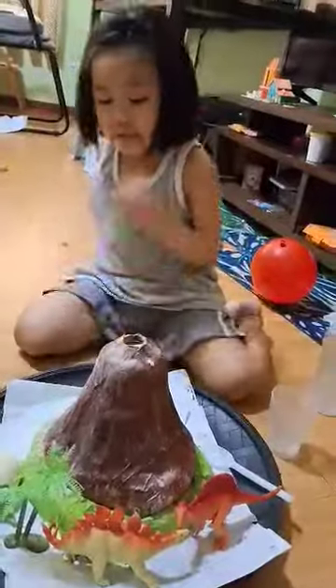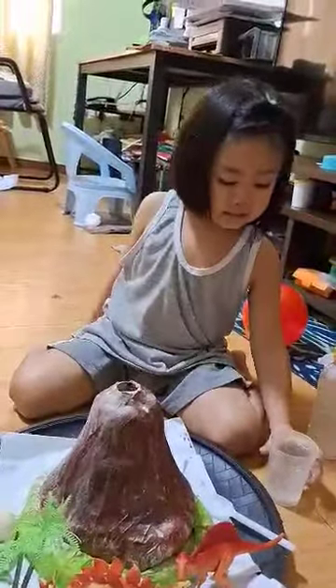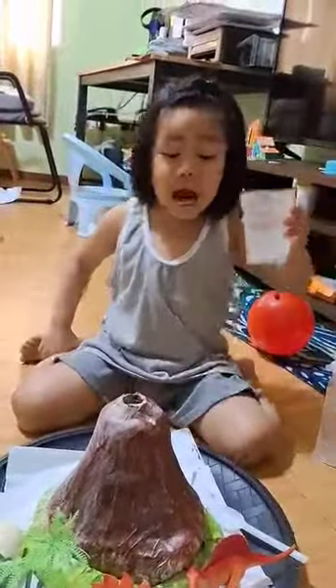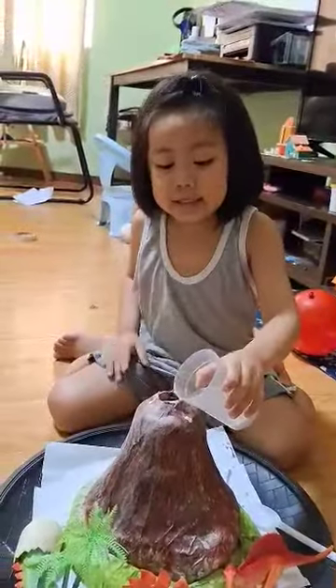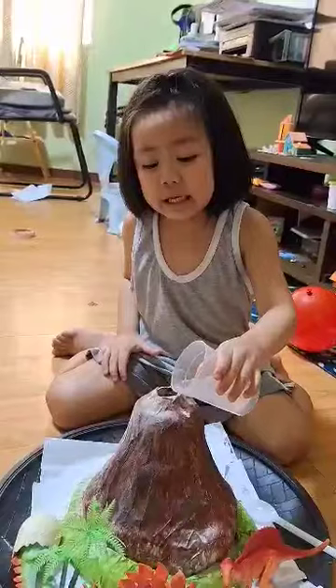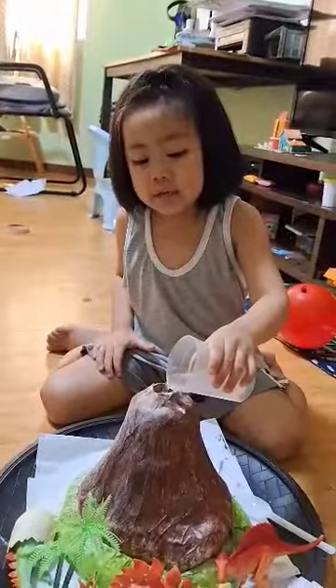Are you ready guys? Now I'm going to put vinegar inside. Daddy said inside. Yes, this is the inside. Very good. The whole thing.